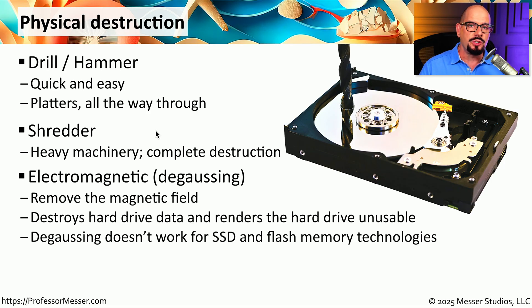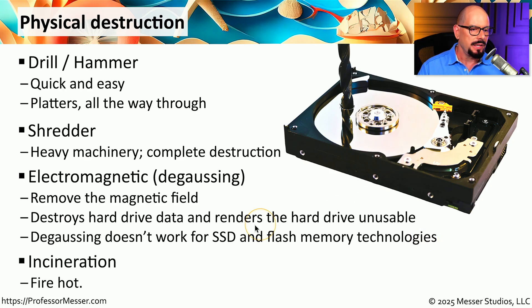For spinning hard drives, you could also use a very powerful magnet known as a degausser. This will remove the magnetic field associated with the drive, removing all of the data and rendering the hard drive itself unusable going forward. Unfortunately, degaussing does not work for SSD drives or flash memory drives. One way of ensuring those drives will never be used again is to throw them in an incinerator.